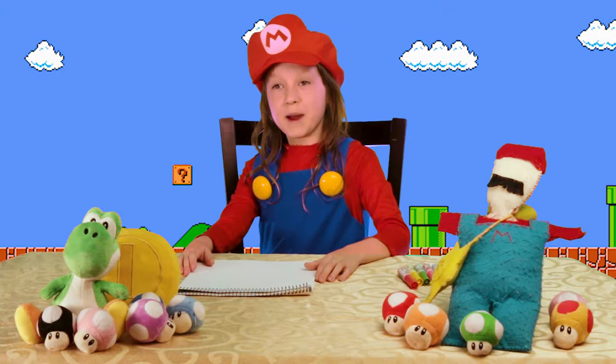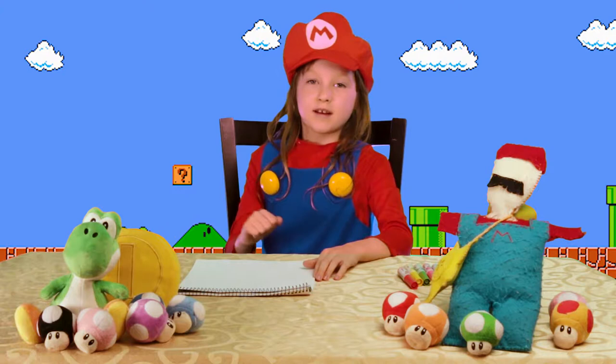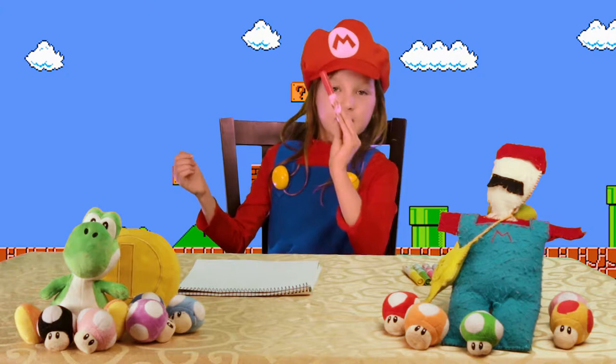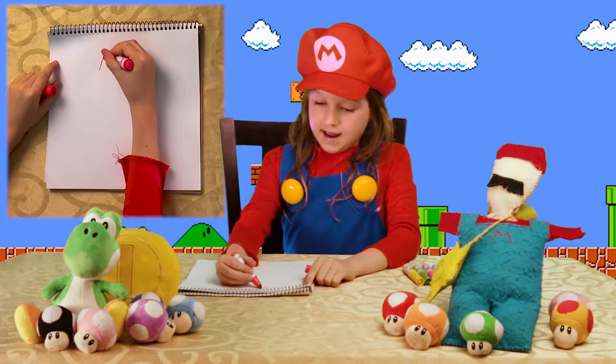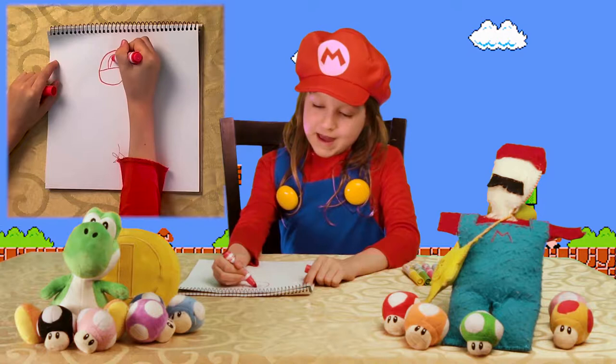Hello, I am Mr. Mario and today I am going to be teaching you how to draw me, my brother and Princess Peach. So we are going to take out my favorite color of red and draw a hat with my favorite letter, an M.